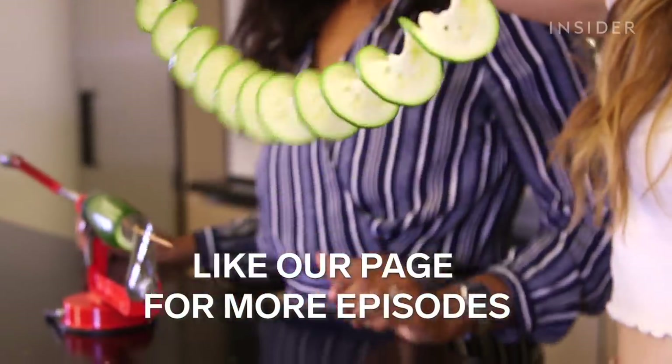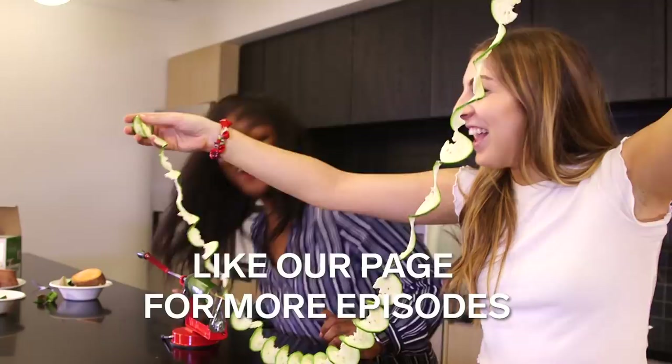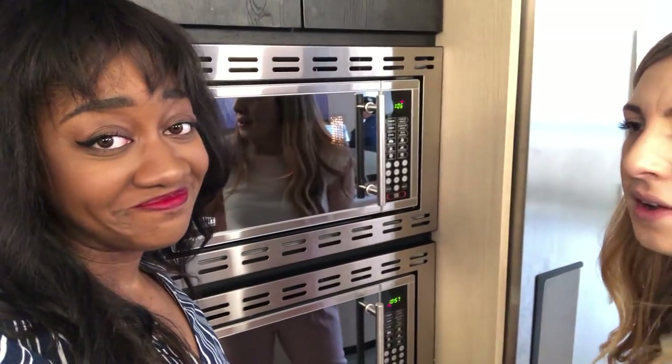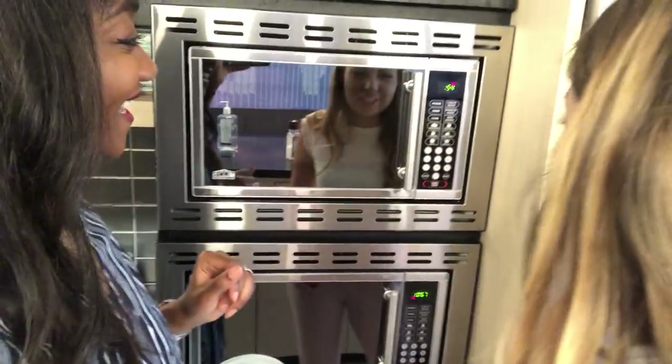So was this invention a disaster or a huge success, or something in between? Let us know in the comments. This has been a struggle — just two girls and two potatoes. That sounds like a really bad YouTube title.